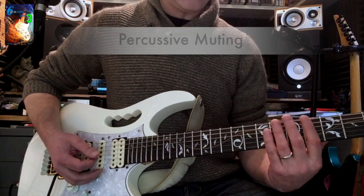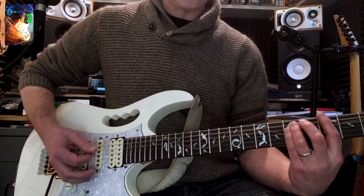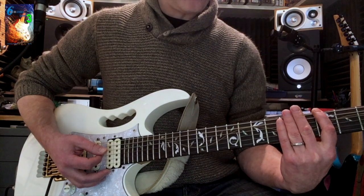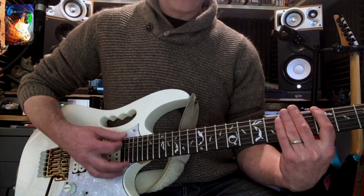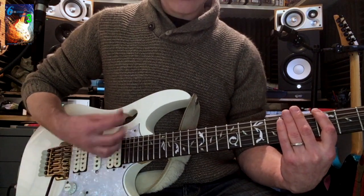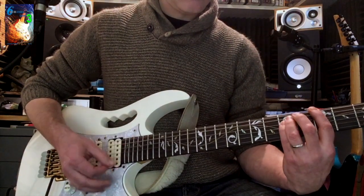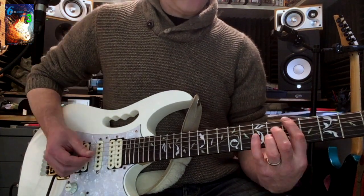Next we're going to talk about percussive muting, done with the left hand — it creates a kind of chucking sound. I'll play a G5 chord and then do some percussive mutes next to it. What I'm doing is straightening out the fingers of the left hand and relaxing the first finger so everything goes dead — I'm not pressing down at all, just relaxing my fingers on the strings and strumming. You see that a lot in funk.